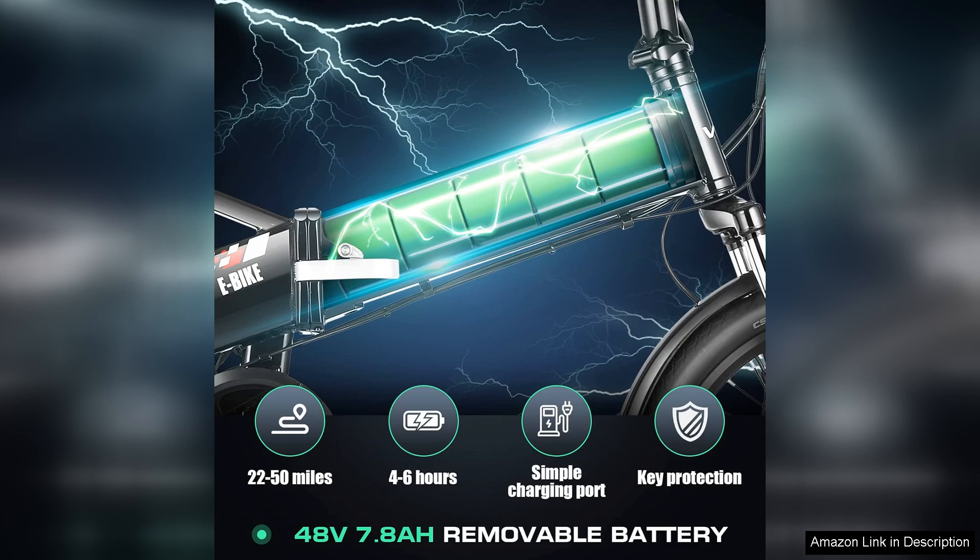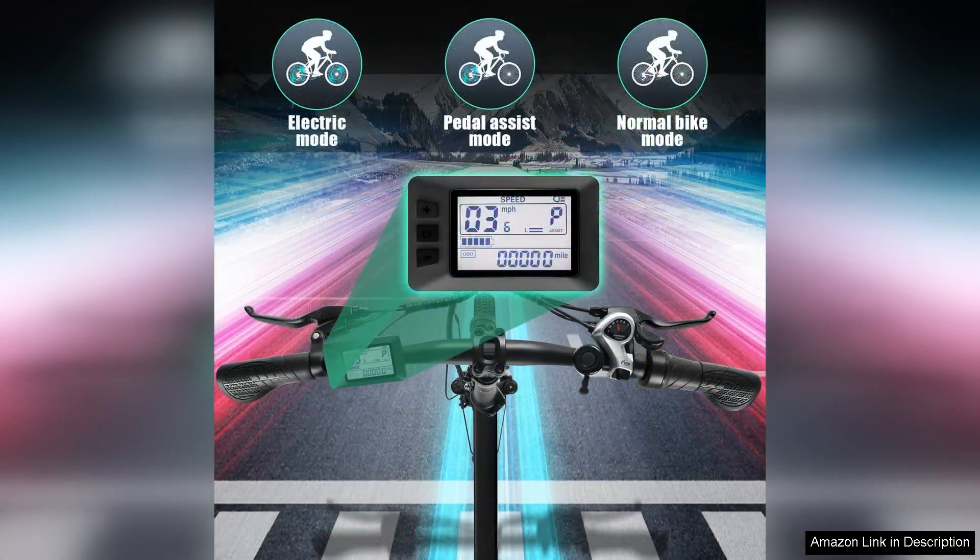When unfolded, it provides a sturdy and stable ride, thanks to the robust frame and wide tyres that handle various terrains with ease. The electric assistance is a joy to experience.